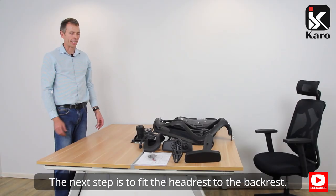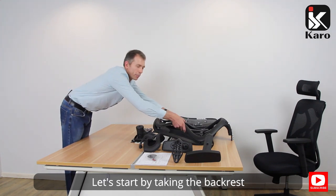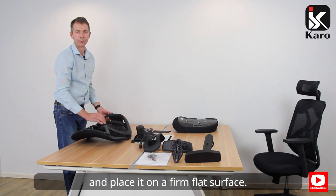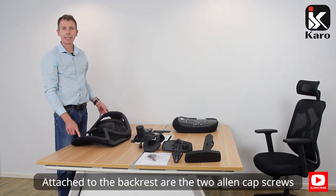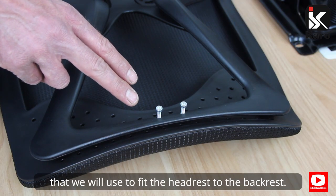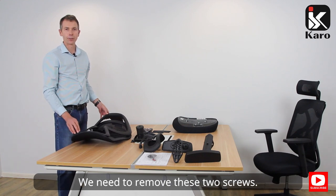The next step is to fit the headrest to the backrest. Let's start by taking the backrest and placing it on a firm flat surface. Attached to the backrest are the two allen cap screws that we will use to fit the headrest to the backrest. We need to remove these two screws.